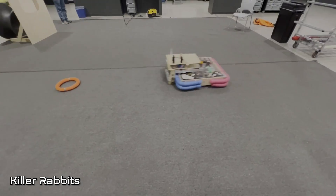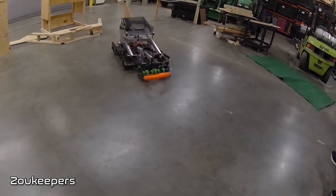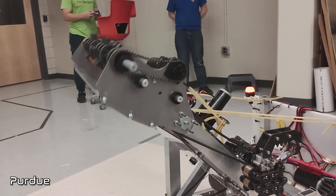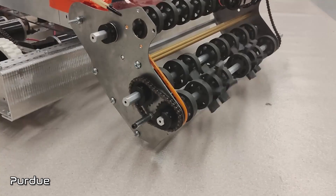However, a smaller wheelbase means you have to line up to basically roll over the note to pick it up. Doing an over-the-bumper intake requires a whole extra mechanism and maybe another motor to have something go over the bumpers, but does give you the advantage of sometimes having a larger area — like a cow catcher — so you don't have to be completely precise to get a note inside your wheel perimeter in order to intake.